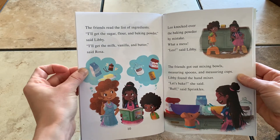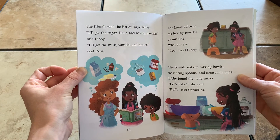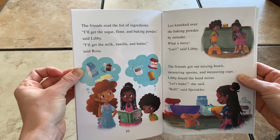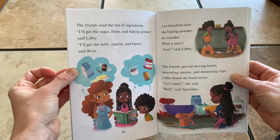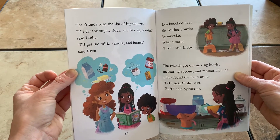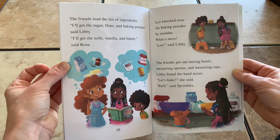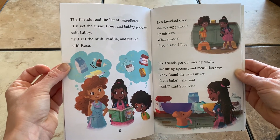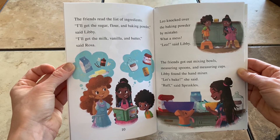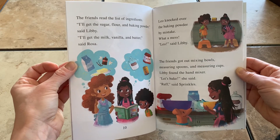The friends read the list of ingredients. I'll get the sugar, flour, and baking powder, said Libby. I'll get the milk, vanilla, and butter, said Rosa. Leo knocked over the baking powder by mistake. What a mess! Leo, said Libby. The friends got out mixing bowls, measuring spoons, and measuring cups. Libby found the hand mixer. Let's bake, she said. Ruff, said Sprinkles.